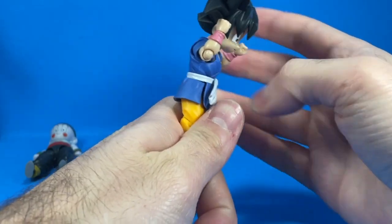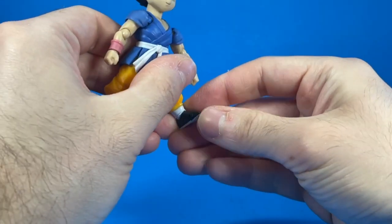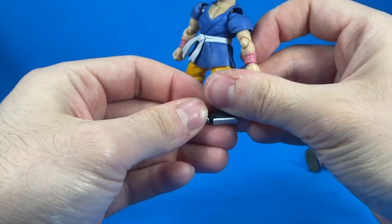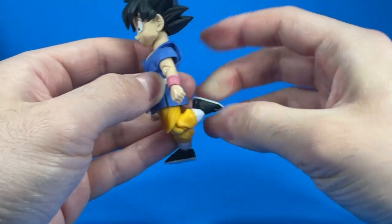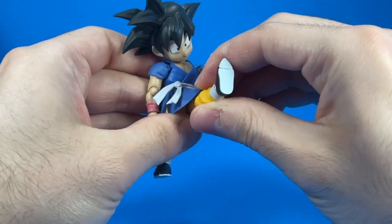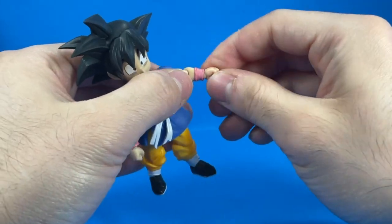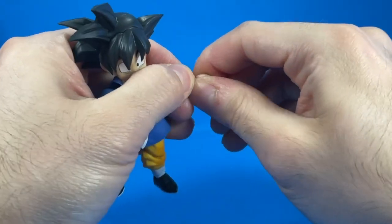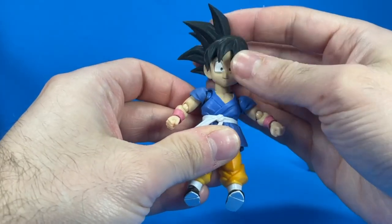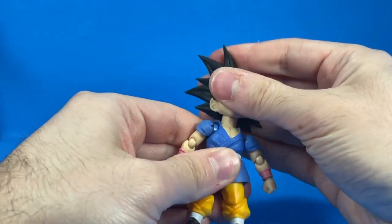His torso can crunch forward that much and can bend back that much. He's got ankle rotation and a little bit of ankle pivot, and then the toes — he's got articulated toes. Shout out to Shotomus Prime. He's got double-jointed legs, he can bend back pretty well, he can take a knee. His legs can kick pretty high, and the skirt does not get in the way at all. Even with his hands, he's got a swivel on that ball joint. Just be careful taking the hands off. His head is on a ball joint, so he can look side to side, look down, and look up. Honestly, pretty good.